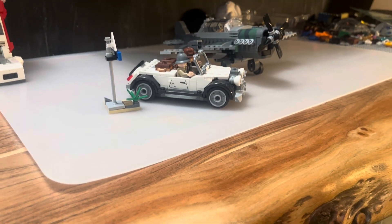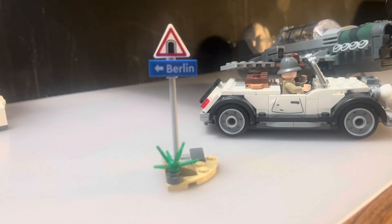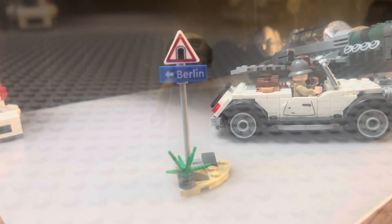We're going to be reviewing the fighter plane chase. We're going to start this review off with a sign. There's nothing much to say — it's just a sign.